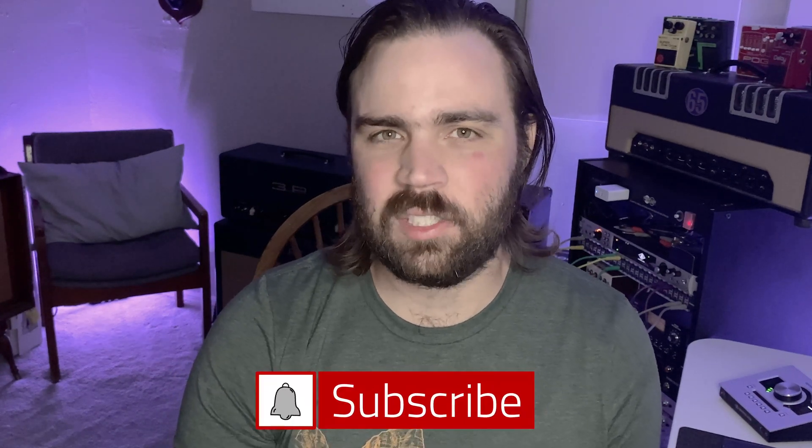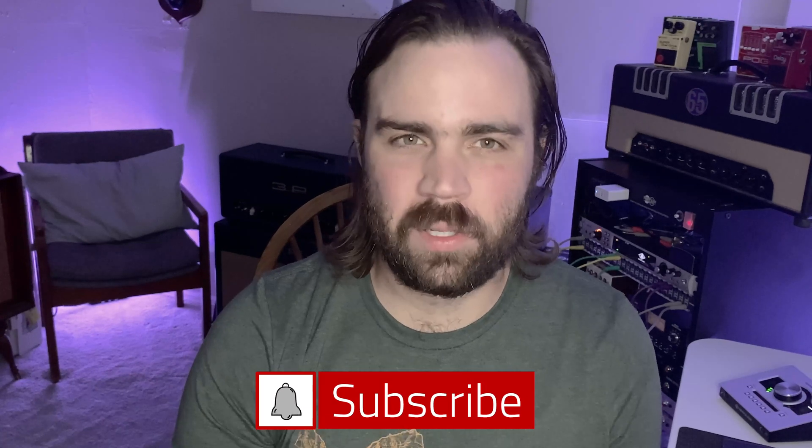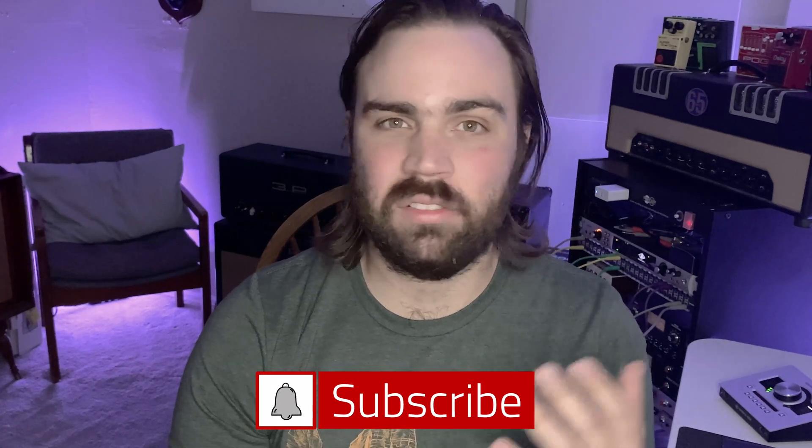Thanks for watching. If you liked the video and want to see more content like this, go ahead and hit that like button, subscribe, and hit that notification bell so you can stay up to date on all the new videos we'll be posting. Thanks!